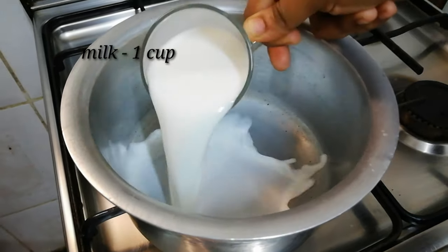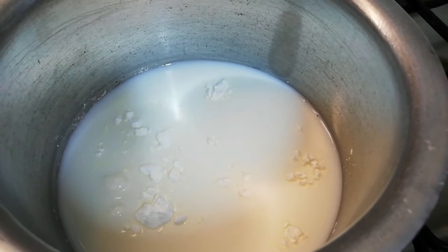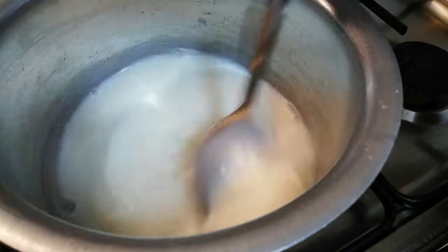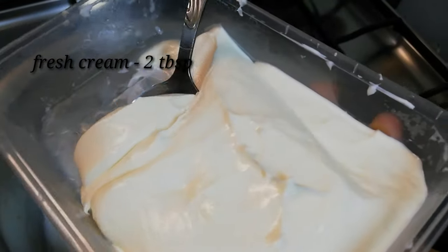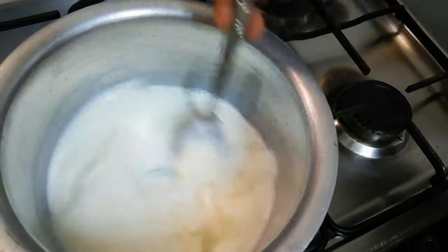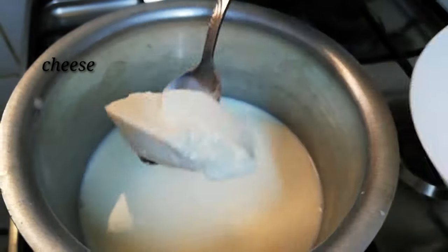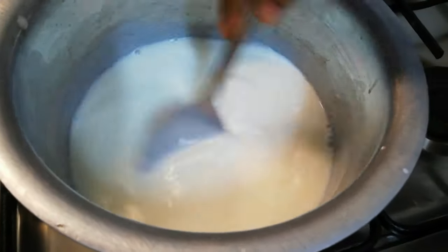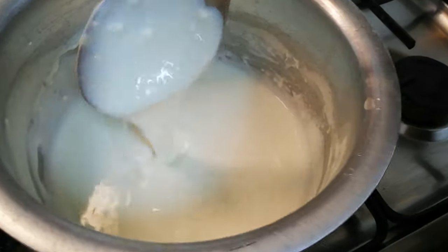Now take a bowl and put in one cup of milk, then add two teaspoons of cornstarch and mix well with a spoon. Then add two tablespoons of fresh cream and mix again. Now add some thick cheese and mix well until it melts into the milk and the mixture becomes thick. Keep mixing until you get a thick, creamy consistency — that is what we need.